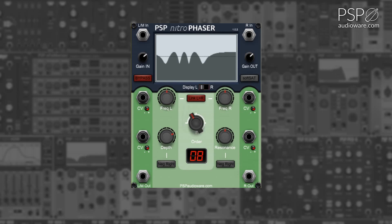The frequency knobs set the frequency of the phasor for the left and right sides. This can be modified using CV, with the CV being further adjustable with the CV trim knob.